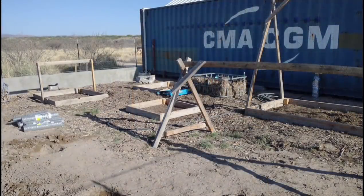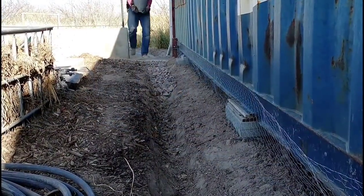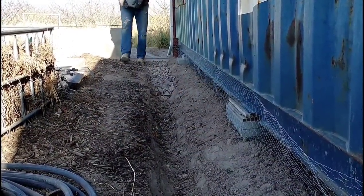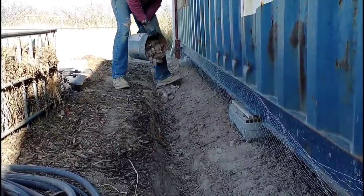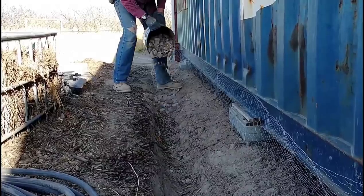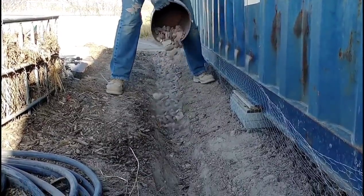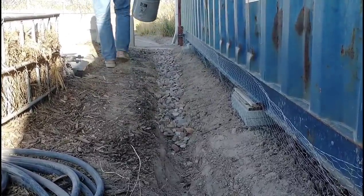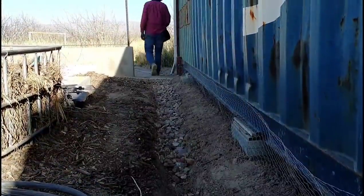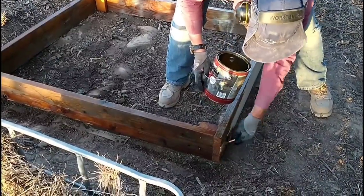I decided to fill up the little trench with some large rock, just to keep it from filling up with debris and mulch. That way, even if it gets covered with debris, the water can still flow out through the rocks and escape the garden area. I'm bringing in five-gallon buckets of big white rock we had leftover from the septic system.